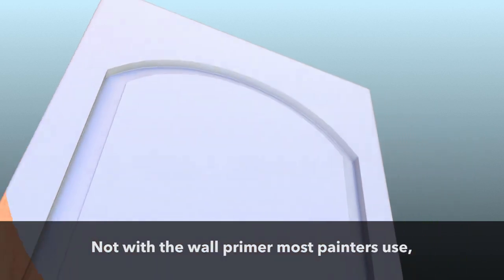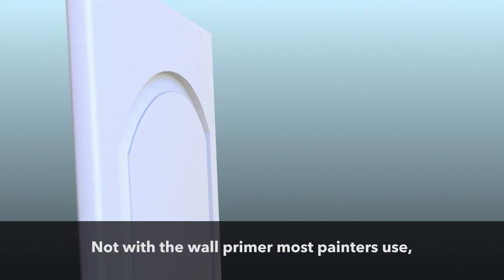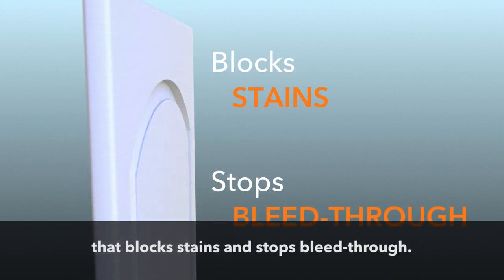Next, Enhance primes — not with the wall primer most painters use, but with a cabinet primer that blocks stains and stops bleed-through.